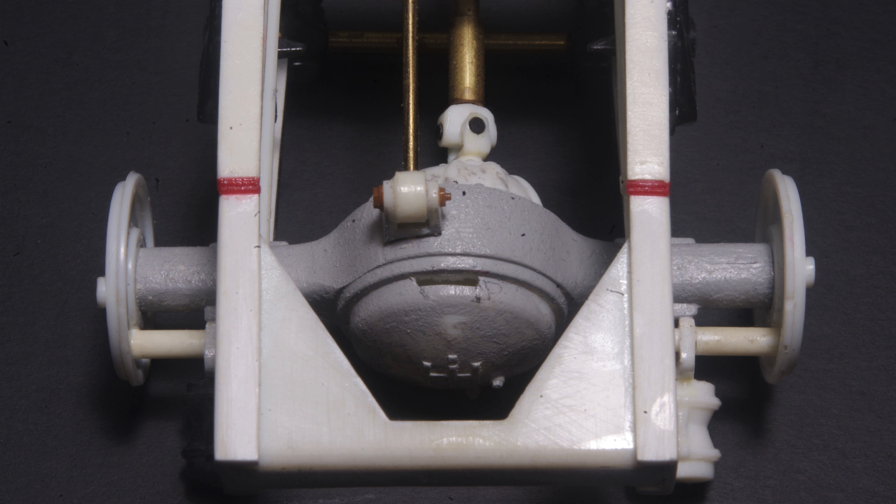The decision to make the aluminum brackets came about later in the project. In future, I'd cut these slots before the axles were installed on the truck, but it isn't impossible to do it on board, as can be seen here.